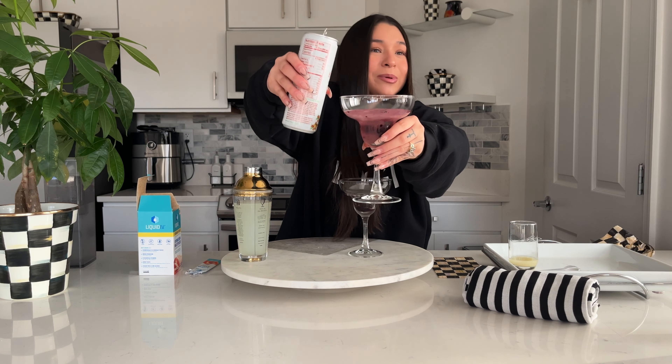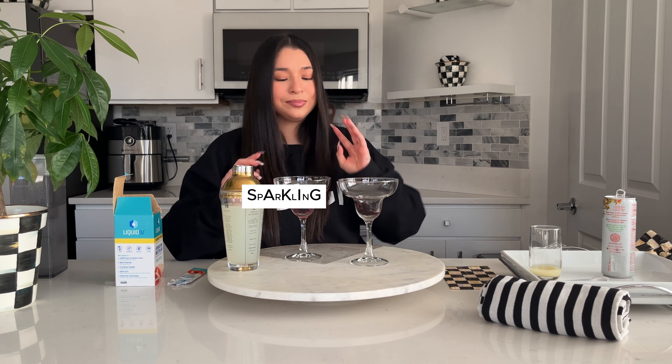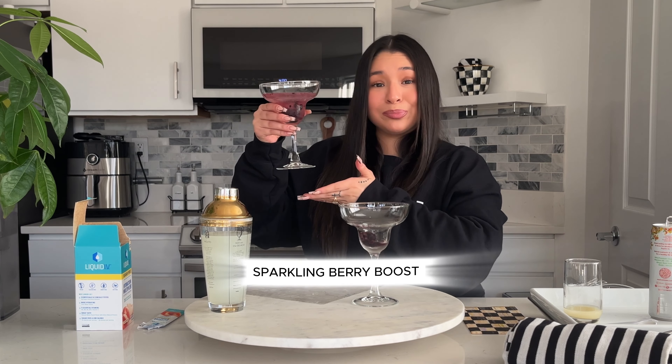We don't measure here — what's a measurement? What do we call this drink? We call it the... Sparkling Berry Boost. This is our Sparkling Berry Boost.